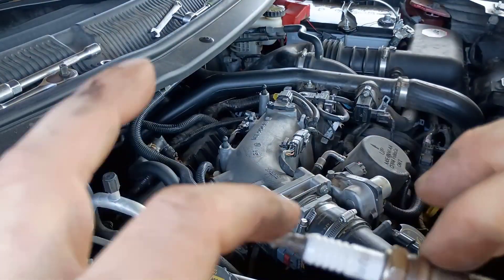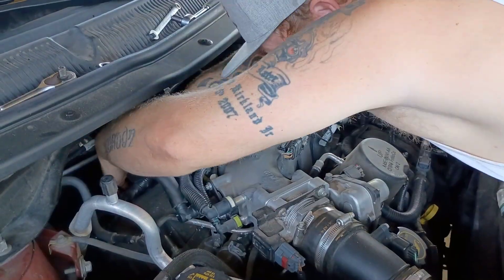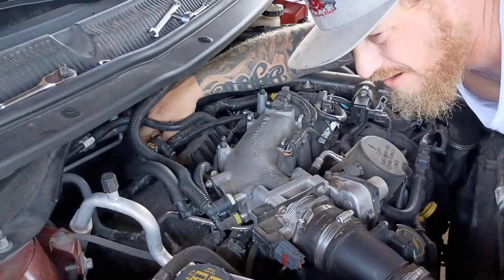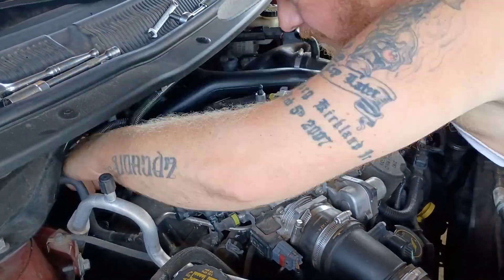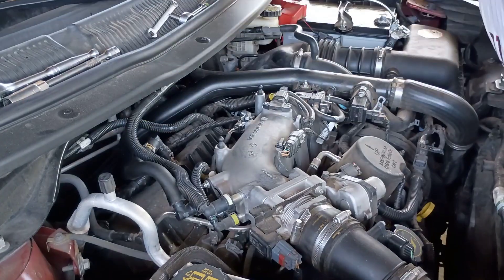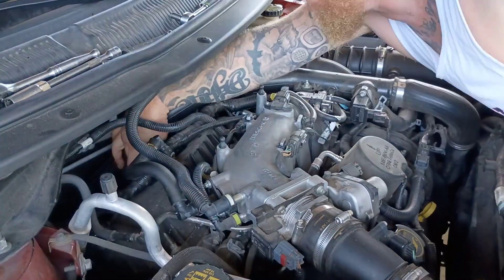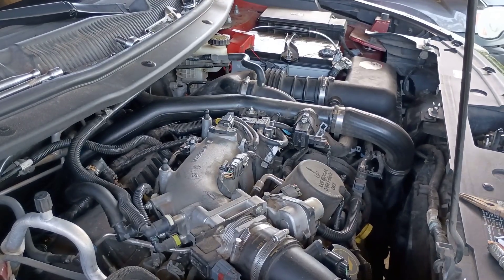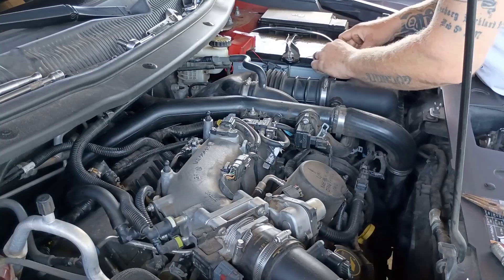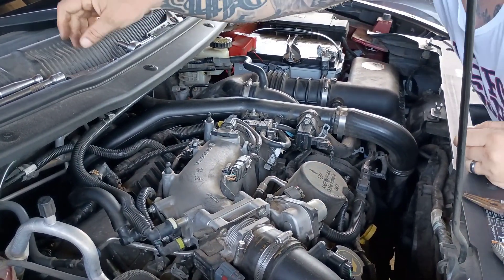Now install your new spark plug, torque it to spec, then reinstall the ignition coil. Make sure all connections are refastened tight and secure. Place the ignition coil connector's red clip back into the locked position. Once everything's back together, plug in your OBD2 code scanner and clear all stored codes. Then start your engine — you should notice a much smoother idle, no more hesitation, and that check engine light should stay off.